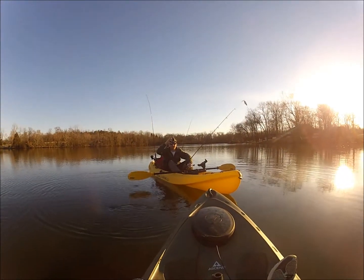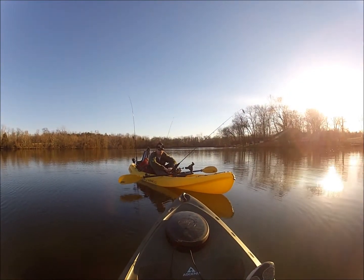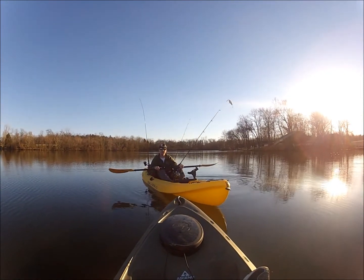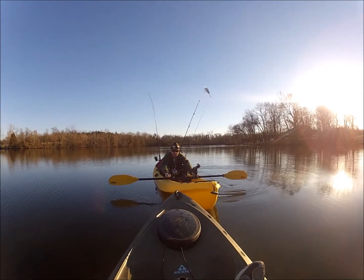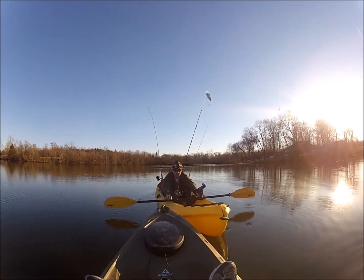Alright everyone, Summertime Ken here. We're with GoPro Tabers and he's going to do a little demonstration on how to stand up in your kayak — how to stand up in your sit-on-top kayak just like mine. For all those watching, you can check out Summertime Ken to see a different point of view, as he's filming this with a GoPro as well.